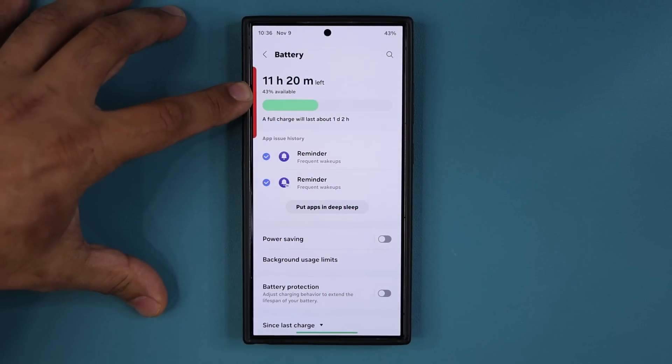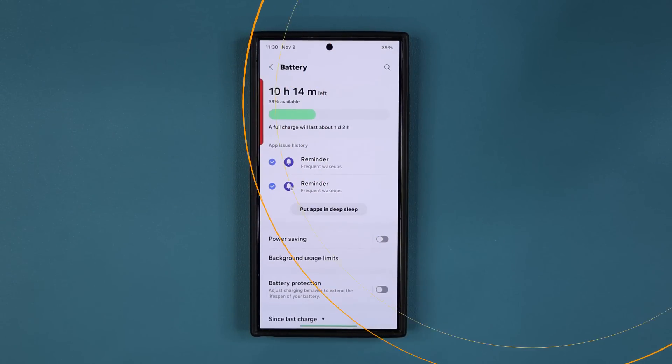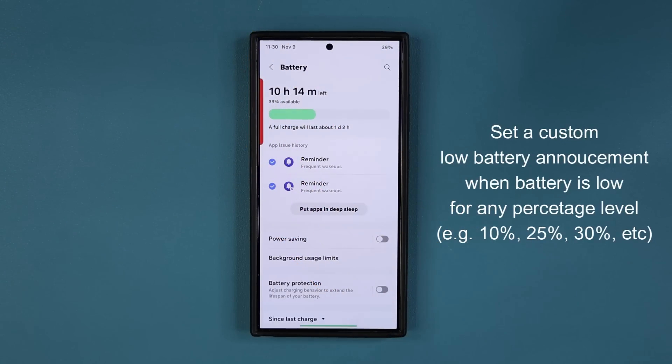You can see that my phone's battery level is at 43%. When it hits 42%, my phone is going to talk to me and remind me to charge my battery. Let's wait for that to happen. Charge your phone, Saki. All right, so let me show you how to set it up for yourself.